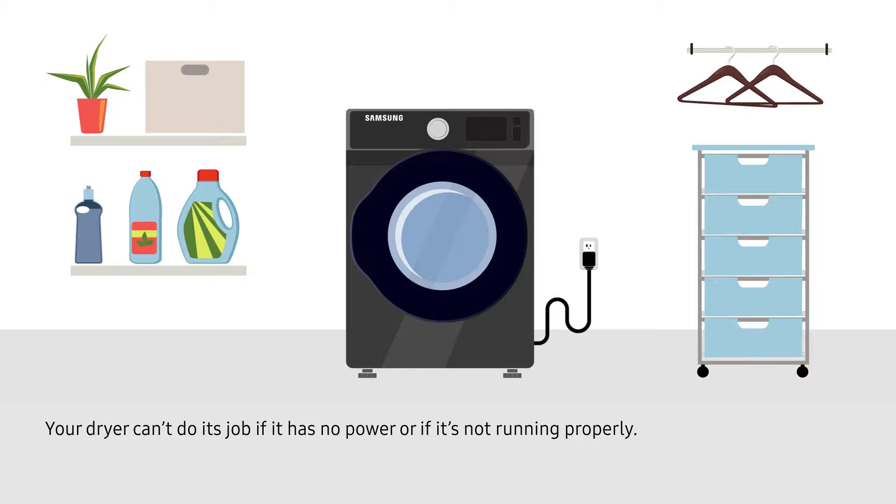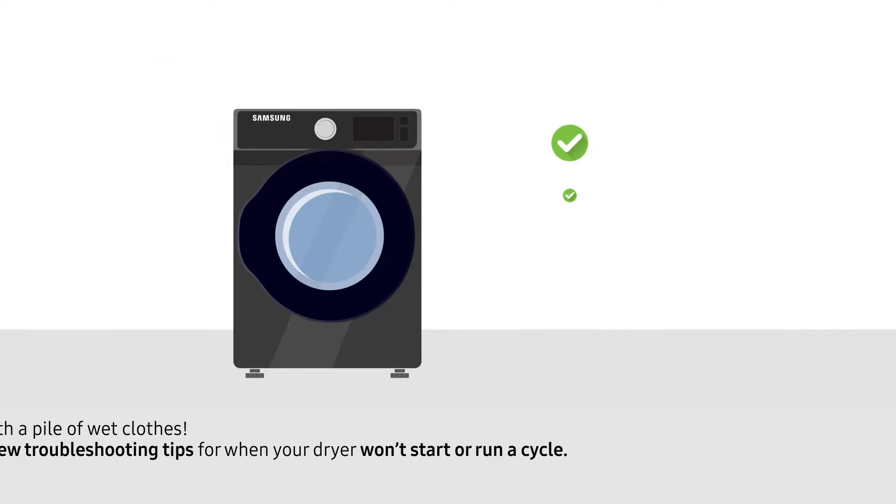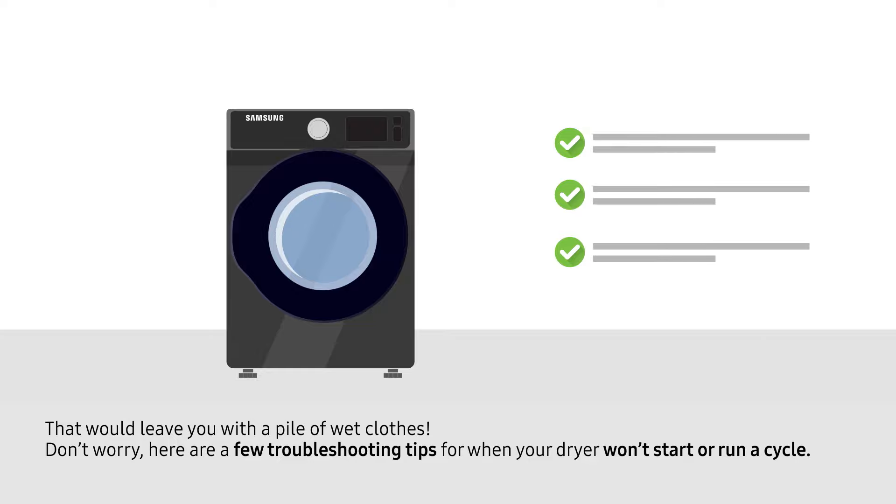Your dryer can't do its job if it has no power or if it's not running properly. That would leave you with a pile of wet clothes. Here are a few troubleshooting tips for when your dryer won't start or run a cycle.